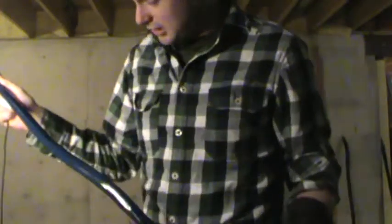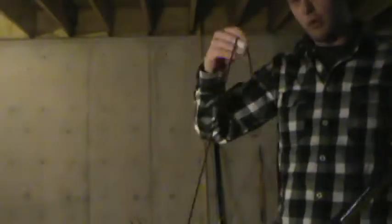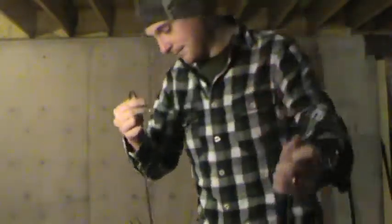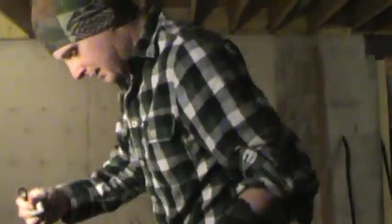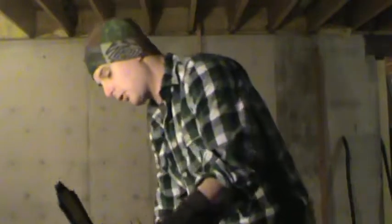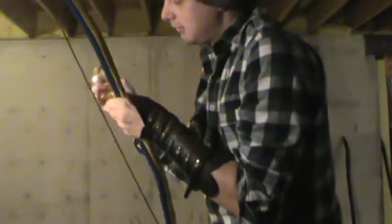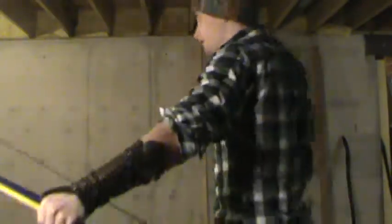Just for a quick reference, Michaela's bow is 36 pounds at 20 inches. So what that means is it's going to pull — when you pull it back at 20 inches draw, it's going to be 36 pounds. You're going to take 36 pounds of force to draw it back to 20 inches.